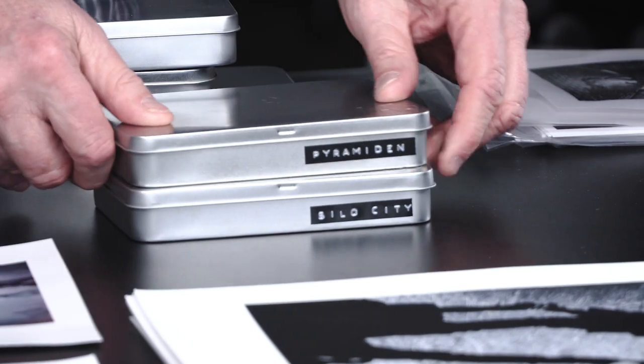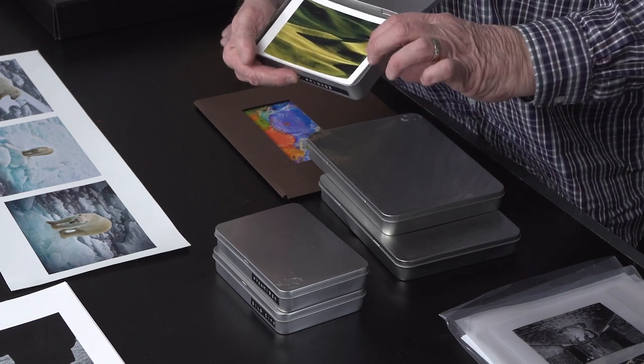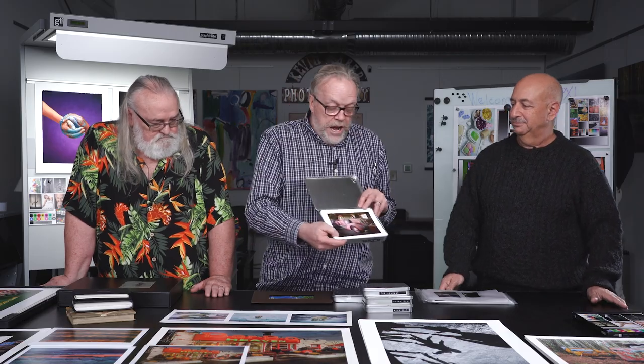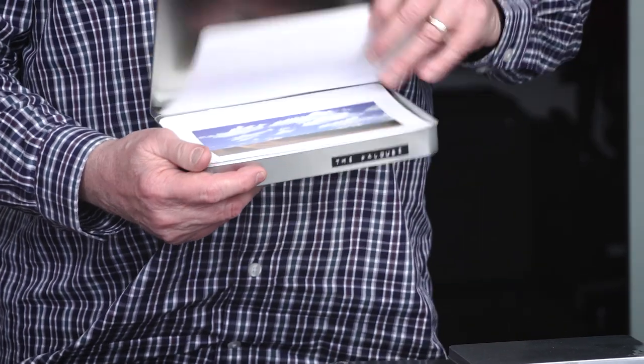This is a project called Pyramiden, which is an abandoned city in Svalbard, Norway. This one is called the Palouse, which is really pretty and people really like it. You can decide whether you want to put borders or go borderless, and choose the corners — it's a very clever way to display images. They also make a five by eight version. You can see that same truck in the background that Jeff took; he was with me when we did these. So this is a series of five by eight prints.